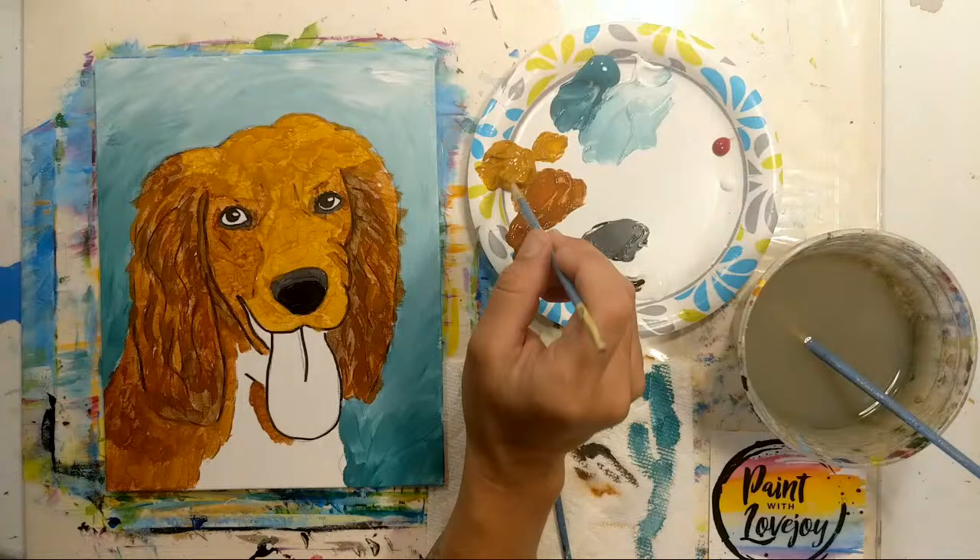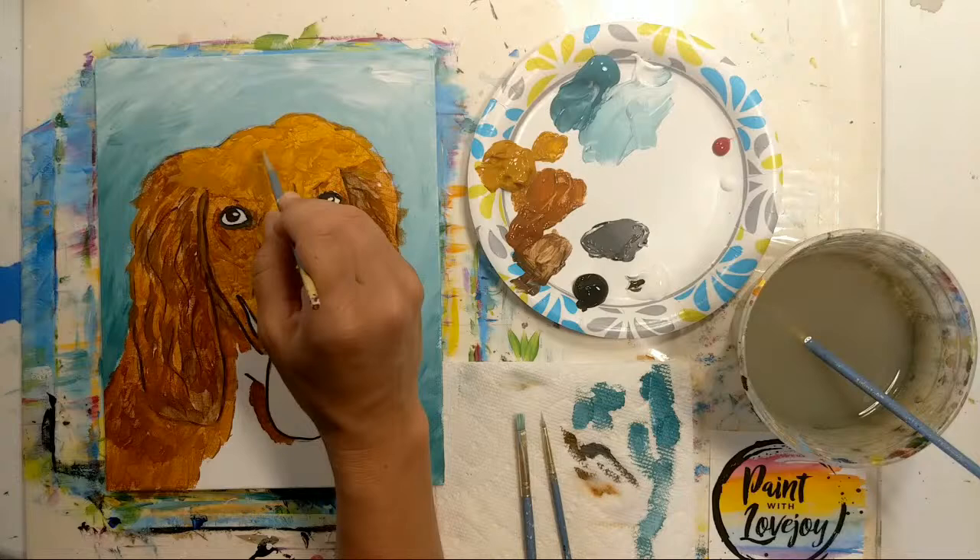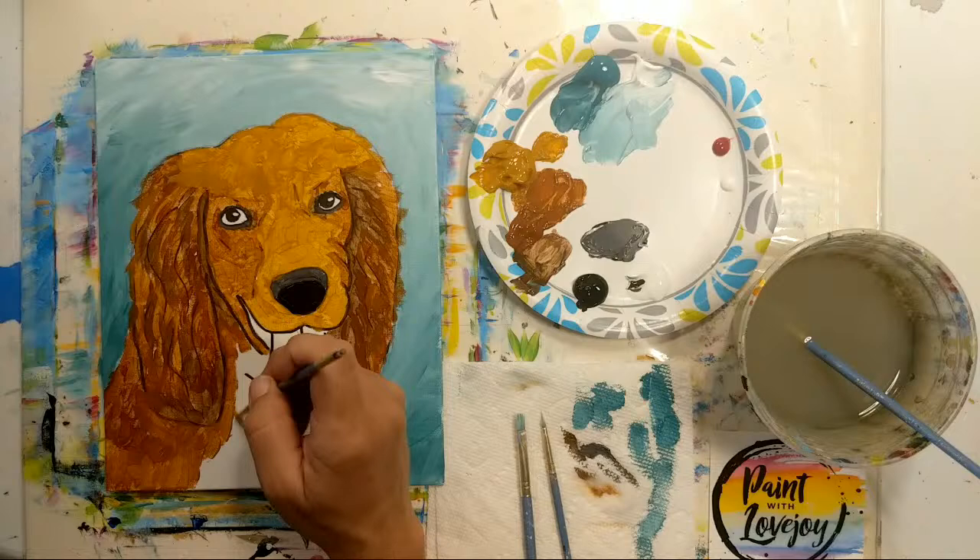Things you'd like me to paint in the future — leave a comment in the comments below or in the chat. I've got a running list and some great suggestions coming through, which means less that I have to think about, so I appreciate your suggestions.